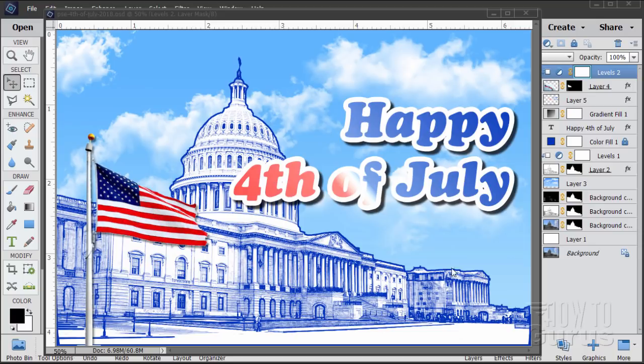Hi, I'm George Pearson. In this Photoshop Elements video we'll be doing a Fourth of July card. We'll be merging three photos, doing an architecture blue line art effect and some fancy type work as well.